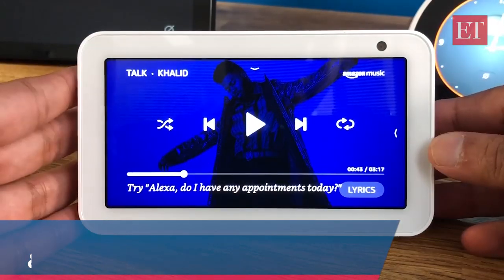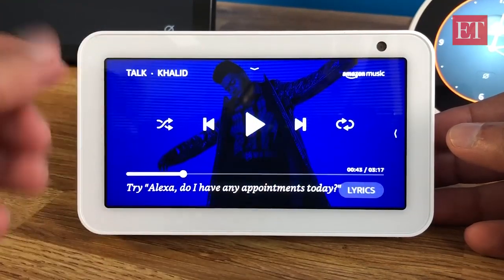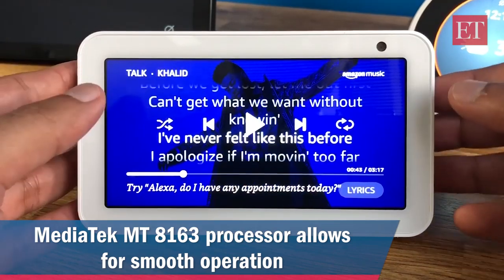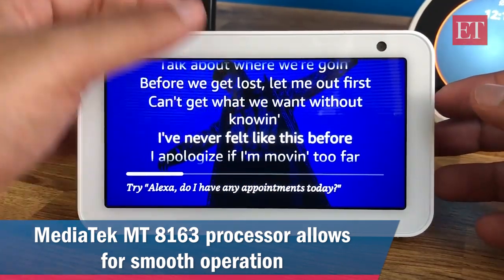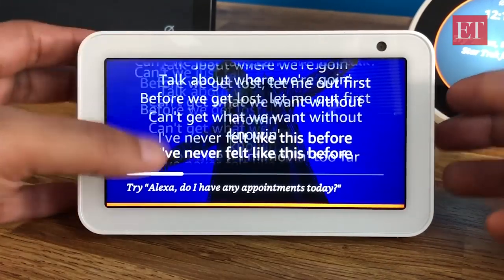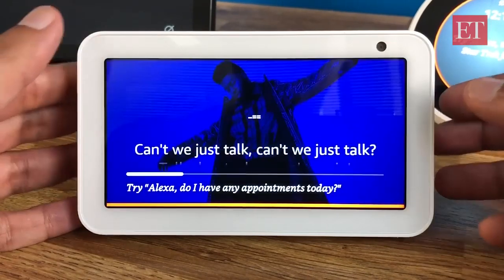You get lyrics up on the screen during music playback, along with a music control panel — you can scrub forward or backward, skip next or previous, repeat a track, and so on. You can also create playlists on the Alexa app on your phone and those will be accessible here. Quite a lot you can do, very comparable to the other Echo speakers with a screen.